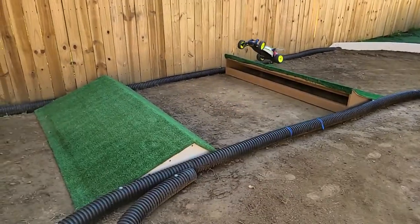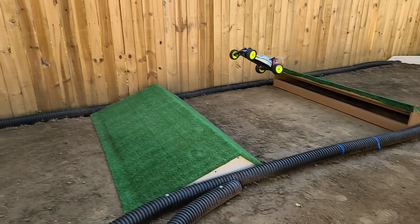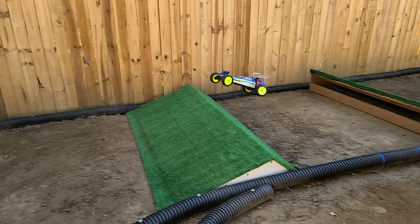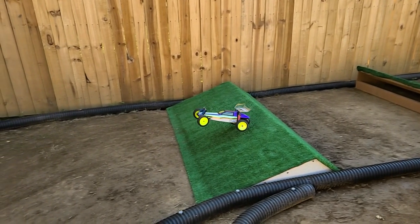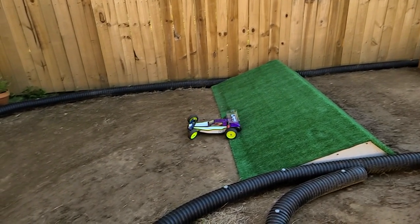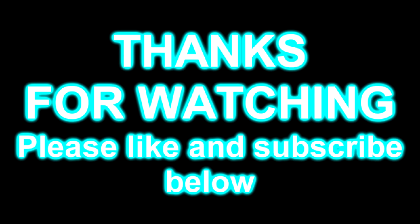I'm pretty confident these ramps will hold up a lot better than the last ones, and that fiberglass top deck will last forever. Being a bit old school myself, I do prefer dirt jumps, but it makes track maintenance pretty much impossible — I found that out at the last location. This is a great alternative and it also allows me to move the jumps around when I get bored of the layout. Hopefully this video was helpful. If you have any questions, post them in the comments and be sure to hit like and subscribe. Rock on, take care!